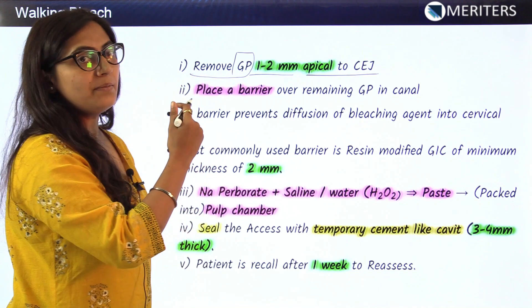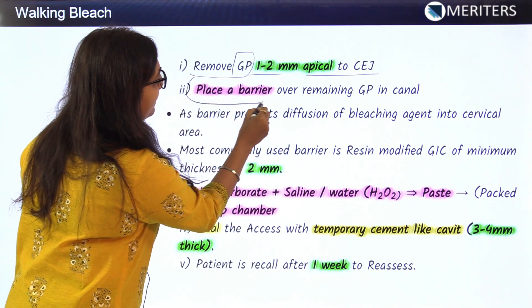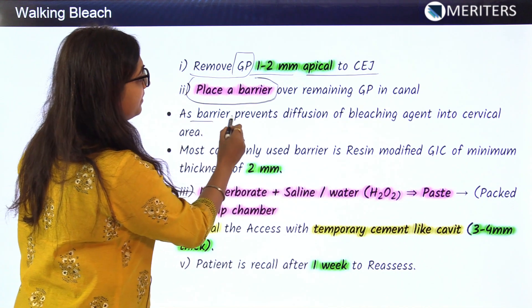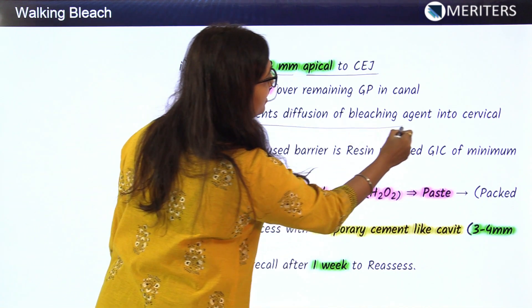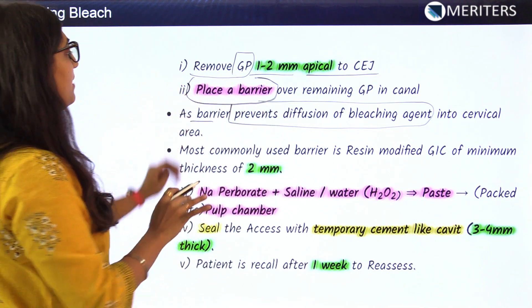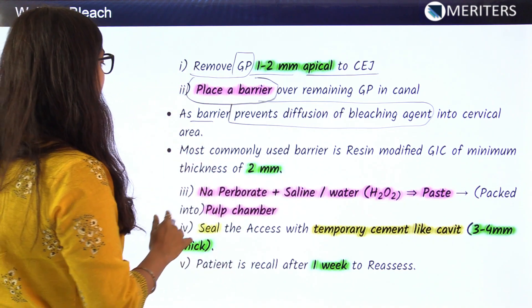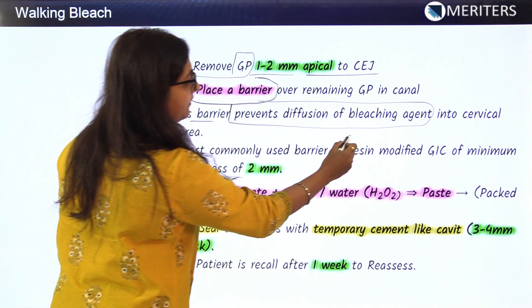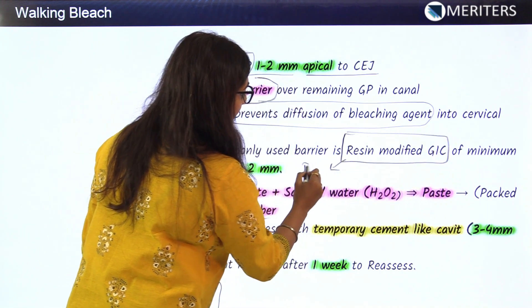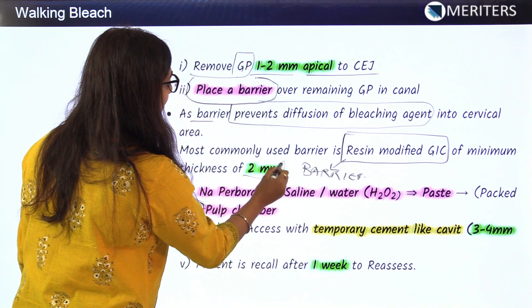After removing the gutta-percha 1 to 2 mm apical to the cemento-enamel junction, we need to place a barrier. The main function of the barrier is to prevent diffusion of the bleaching agent into the cervical region. The most commonly used barrier is resin-modified GIC, with a minimum thickness of 2 mm.